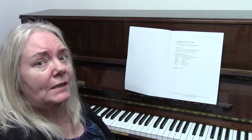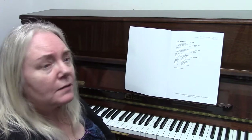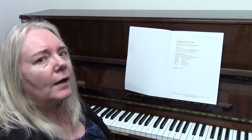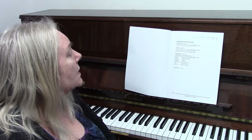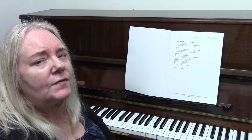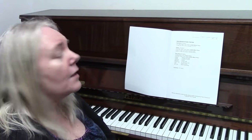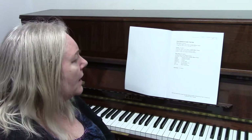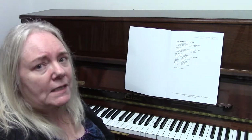If you're interested in taking the examination you have four requirements. The first requirement is to play two exercises, worth 20 marks. Then you play the scale of C major, worth 10 marks. Then you select two pieces from a list, worth 60 marks. And finally you have theory questions, worth 10 marks.